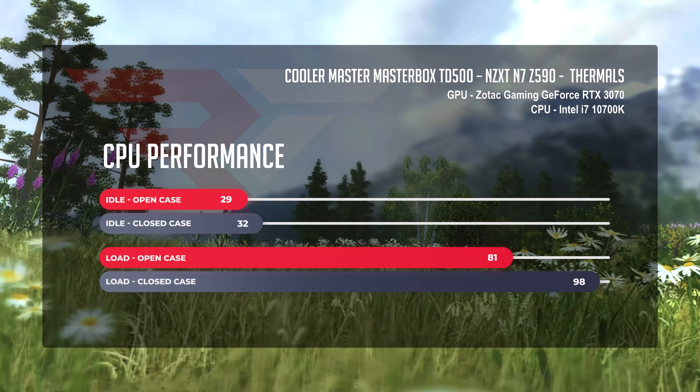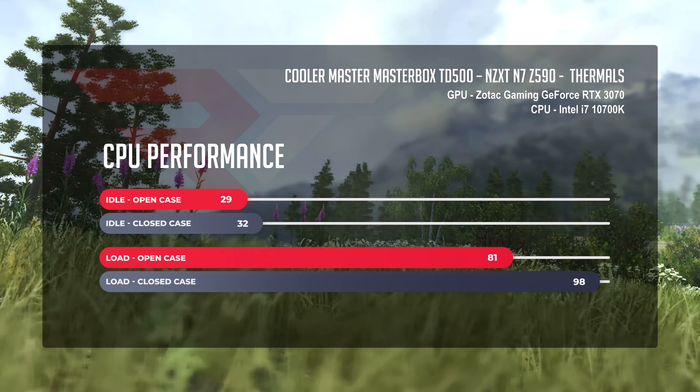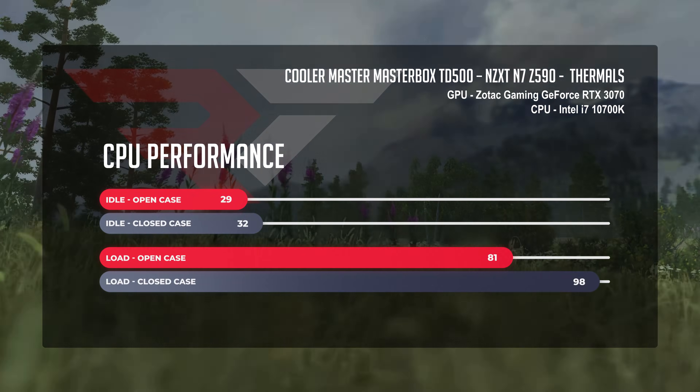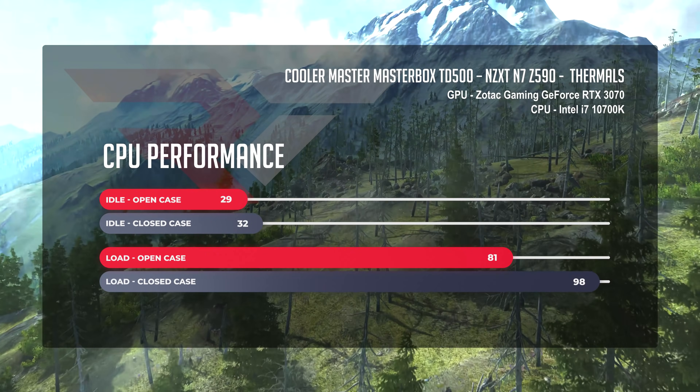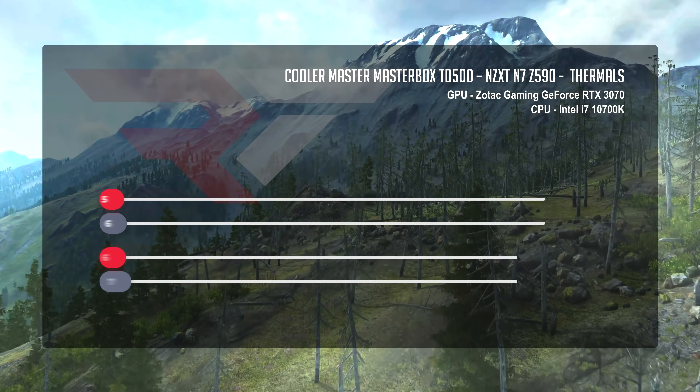When we put things under load, we saw things get a little toasty. Our CPU in the open case scenario was sitting at a warm but comfortable 81 degrees. But when we closed the case, we saw temps as high as 98 degrees. Do I think this is a case issue? No, because our GPU temps were great, which means we're more than likely looking at the AIO struggling with the cooling — though it did manage it, it's not at a level I would consider myself completely happy.